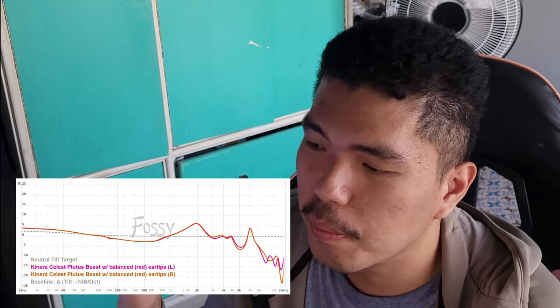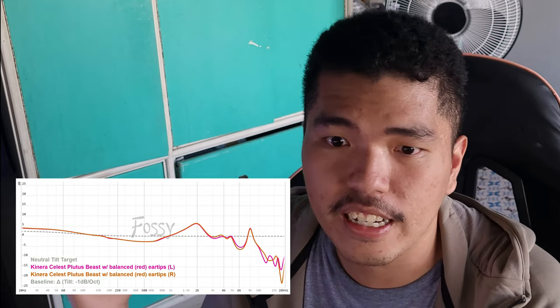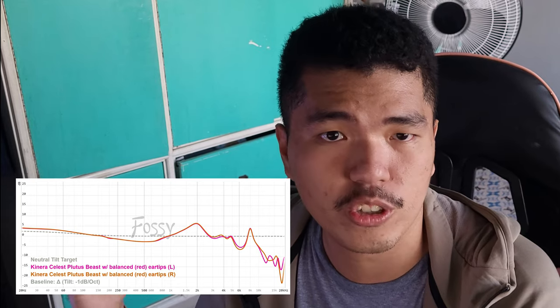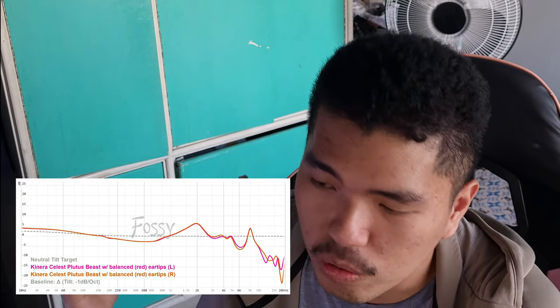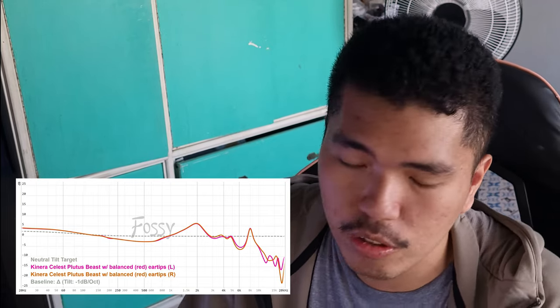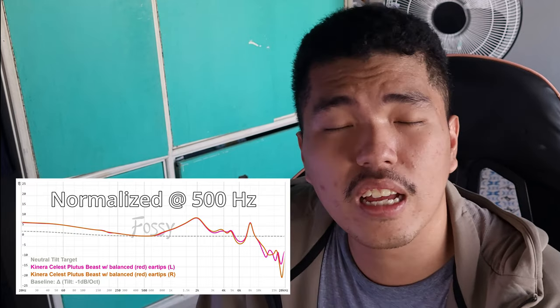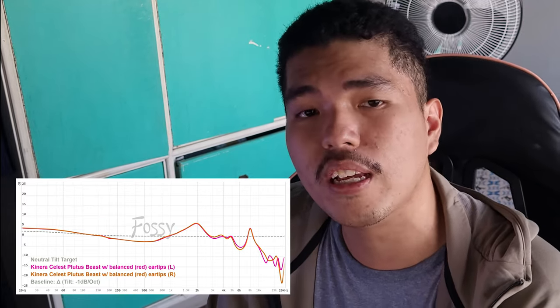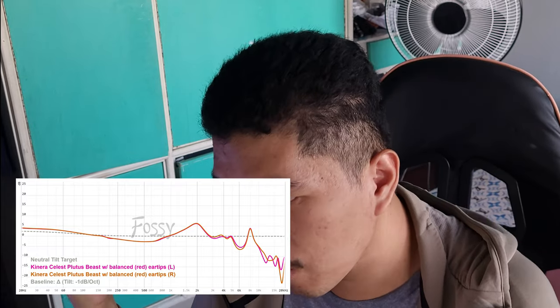Boosting the treble region with a shelf? Honestly, it works — it works a lot. But the treble is just very dead on this set. As for the bass on the graph, I don't mind it too much. You could normalize it differently to show it's a bit woofy, but it's not that huge a problem. I really do like the bass of the Plutus Beast — I just don't like the rest: mids and treble, my god. That's it for objective sound.